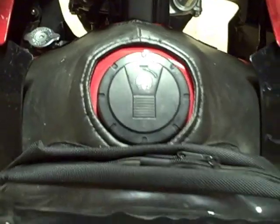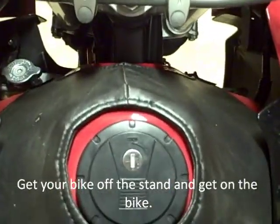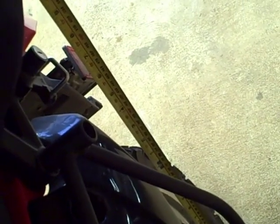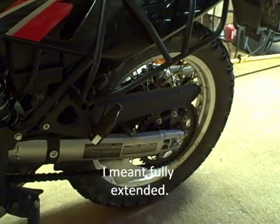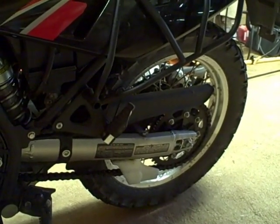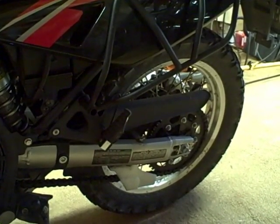Now get on your bike, get in your normal riding position, and bounce up and down so it settles into your normal position. That's why you really need two people for this. Then take your tape measure and re-measure between those same two points. I'm measuring from the end of my swing arm to the helmet lock, and it's about 18 and three-quarter inches. So my first measurement with the suspension fully unloaded was 21 inches, and when I put my weight on the bike in my normal riding position I got 18 and three-quarter inches. You record those two measurements and take the difference.